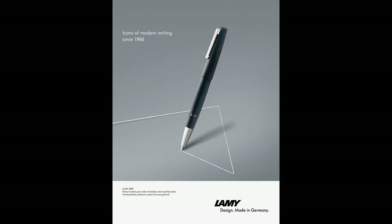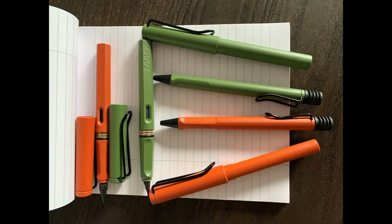Lamy, a German pen manufacturing company, was founded by Joseph Lamy, who was a sales representative for Parker Pen in Germany. He founded the business in 1930 by purchasing the Orthos pen manufacturer. Lamy became a pioneer in the use of molded synthetic plastics to make their products.